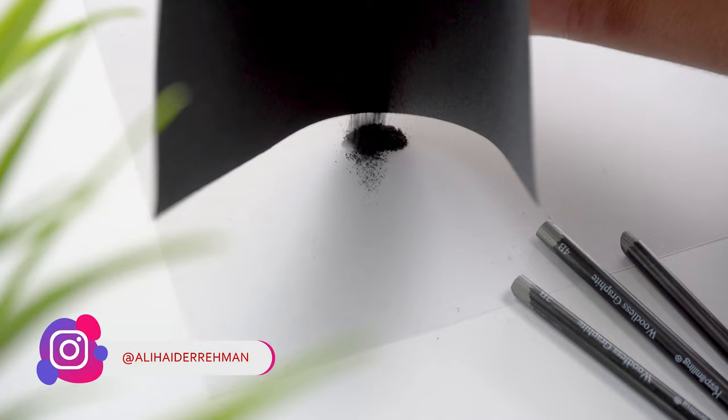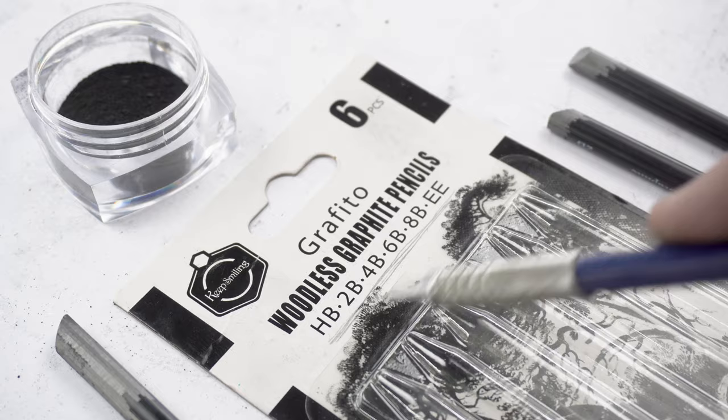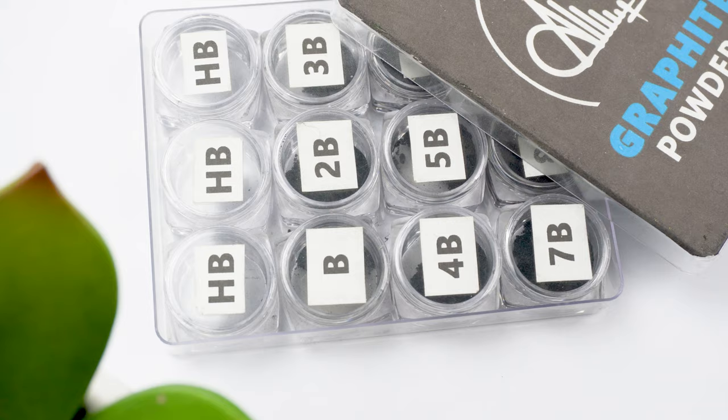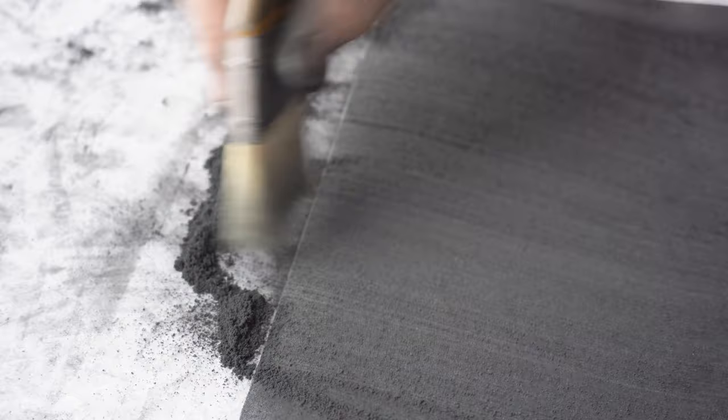Woodless graphites usually come in even number grades, so if you want to make the odd numbers as well, you can thoroughly mix a darker and a lighter graphite powder equally to get a medium grade graphite powder. You can use a 12-piece container set for this purpose.